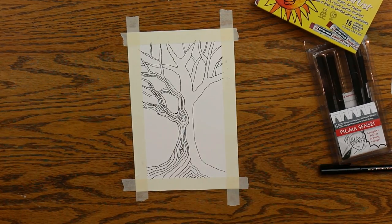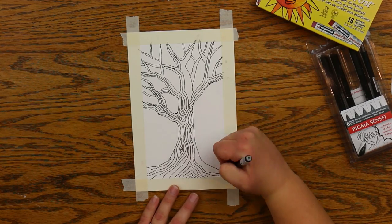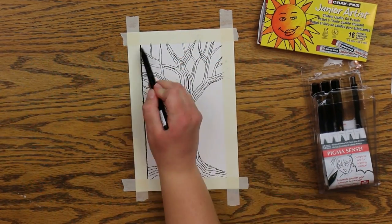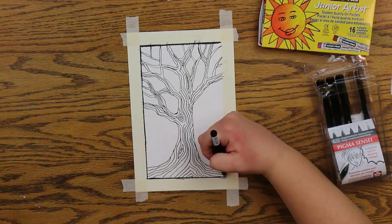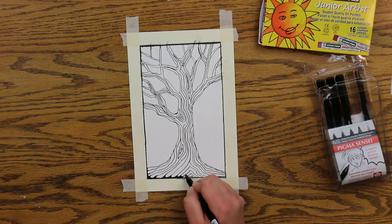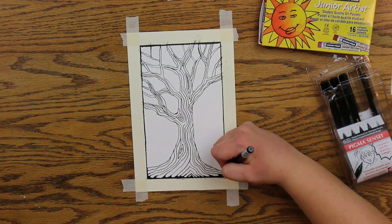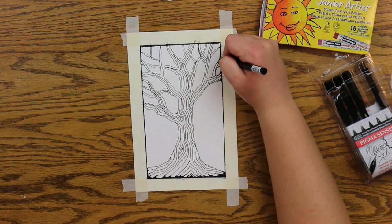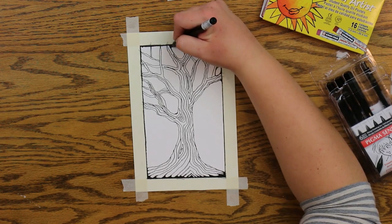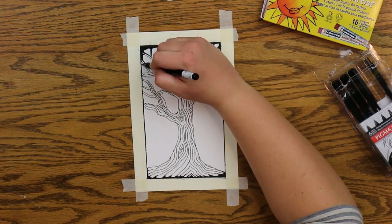Now I'm just adding some embellishments and lines in the trunk and branches. I'm going to draw a line around the inside of the masking tape to create a border, and then I'm going to find each sharp corner I've drawn inside my tree and soften it by rounding the edges, and give it depth by adding a little thickness to some of my lines.